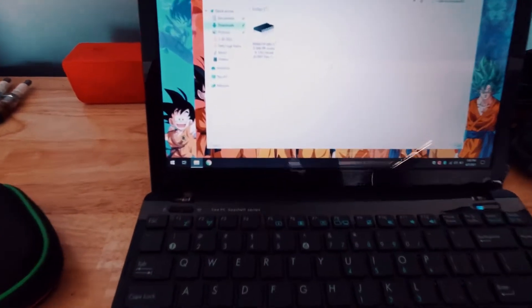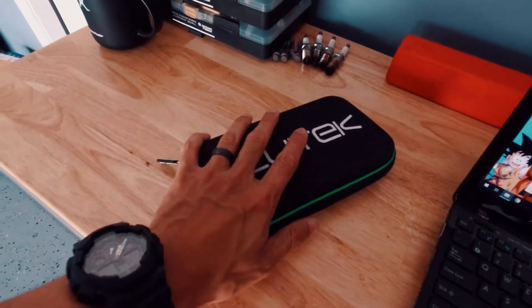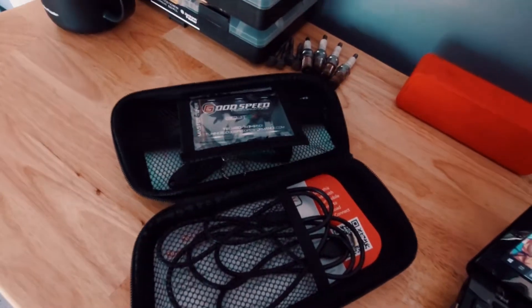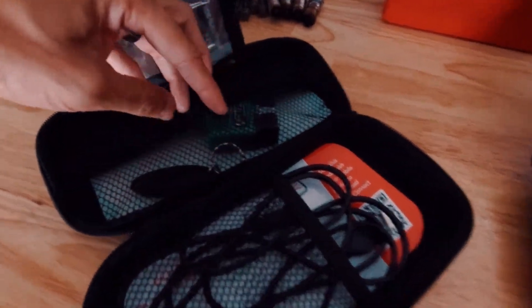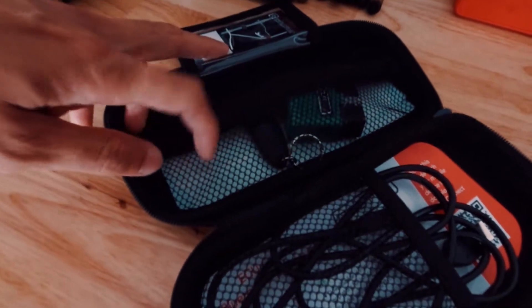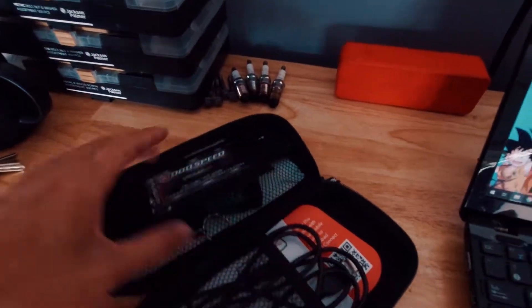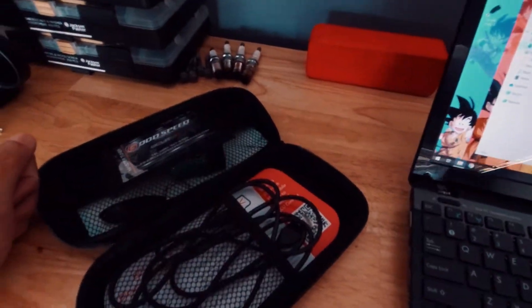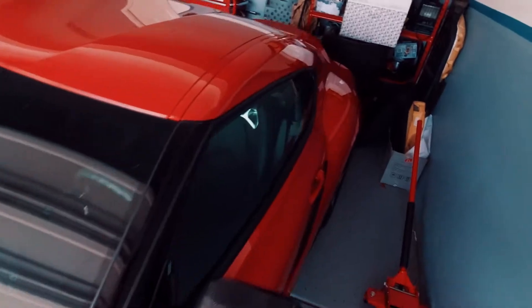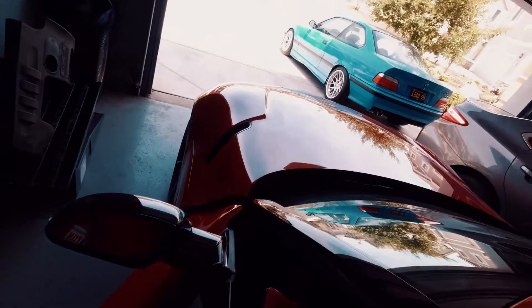Here it is — we have our ECUtek kit right here. What's in the kit: we have this little Bluetooth dongle, you also have your USB key which needs to be used prior to updating and flashing on your ECUtek app on the computer, and we have our OBD2 dongle here which will connect so it's able to be flashed. Let's go ahead and get that set up.